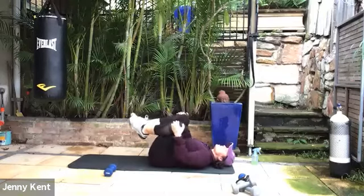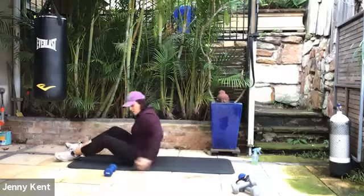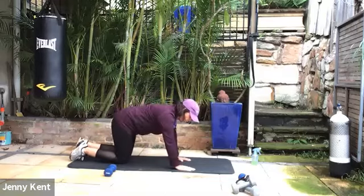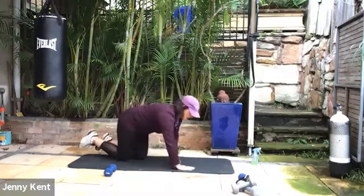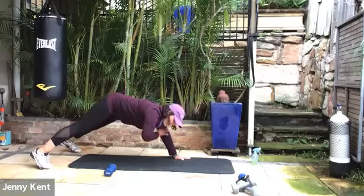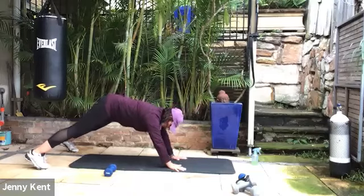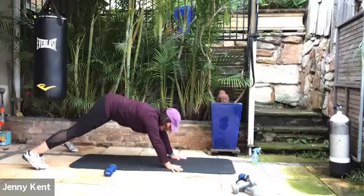Hug your knees into your chest, roll your body on the lumbar spine, just give that a little bit of care. Then we're going to flip onto our front into a plank position and do some shoulder taps. You can either do plank on your toes or your knees, and you're going to be tapping one shoulder then the other. If you take your legs a little wider — your knees wider or your feet wider — it helps you stabilize. Just tapping from side to side, keeping your body nice and stable. Keep breathing.